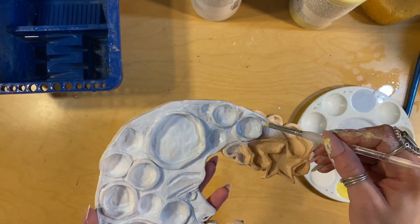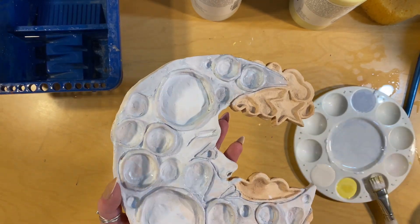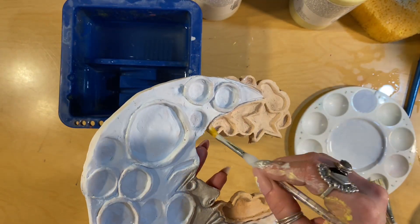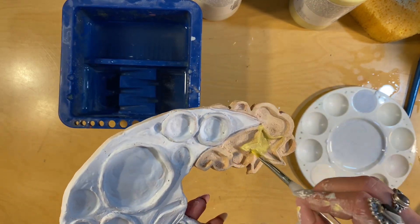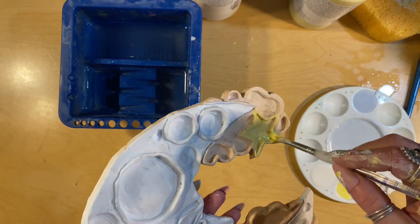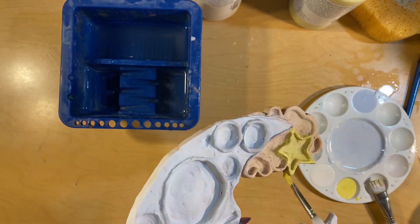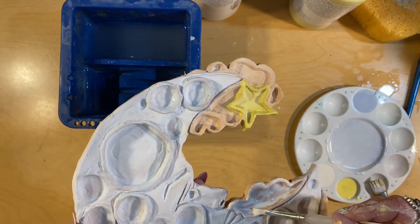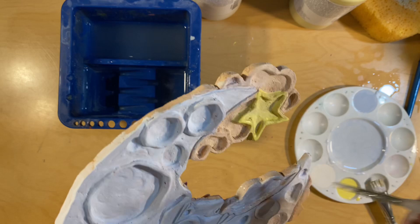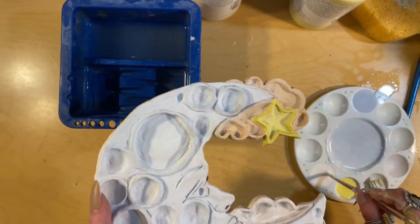Make sure that you're filling in every single area you want glazed with the correct color. I'm adding color to mine — blue for the moon — and cleaning up everywhere that has excess blue. Then I'm doing yellow for the star, trying to be very precise so that when it gets fired I don't regret not taking enough time to paint all areas exactly how I wanted.